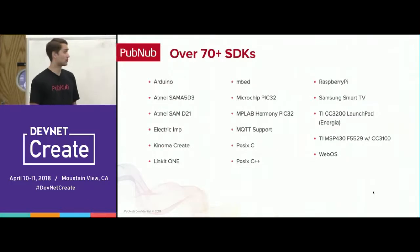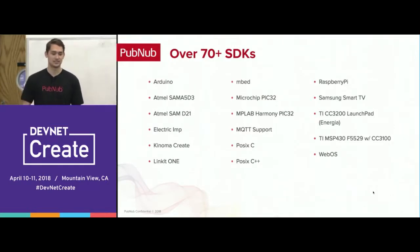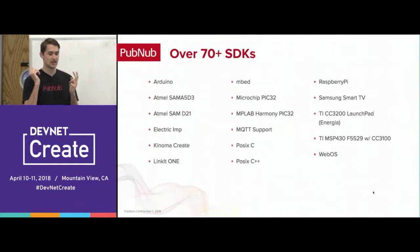We support over 70 SDKs, including Arduino and Raspberry Pi. This is very important since if your IoT device needs to connect with other platforms — like building a mobile app for iOS or a web app to interact with your IoT device — you can build your entire stack with PubNub and we handle all the back end for you. You don't have to set up any of your own servers and it's really easy to get PubNub up and running.